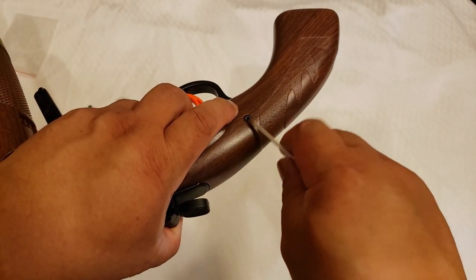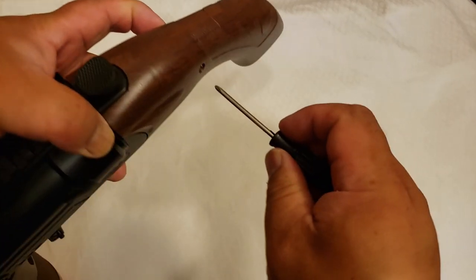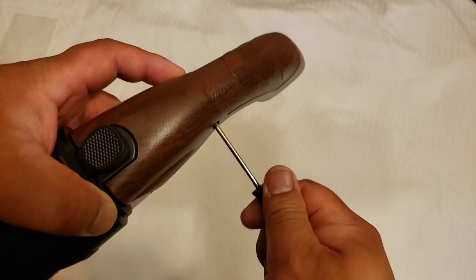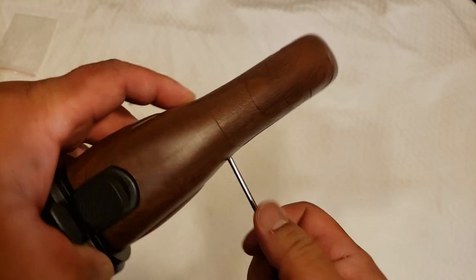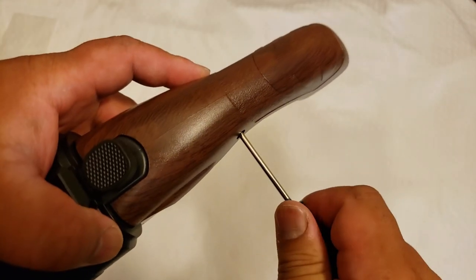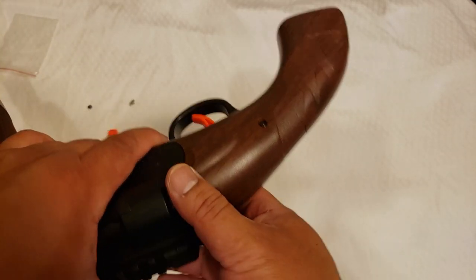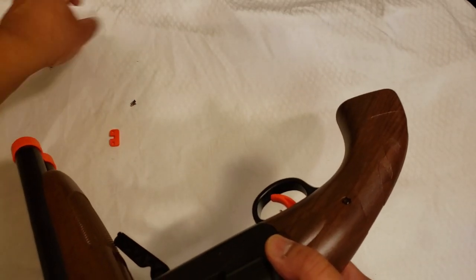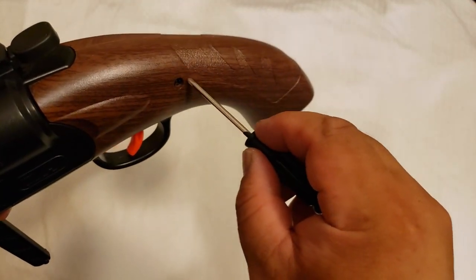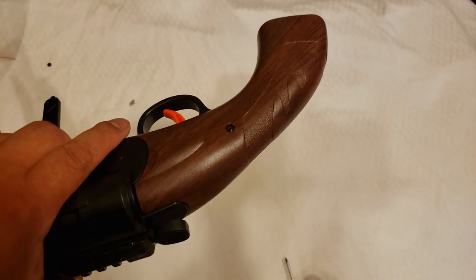Take two — I removed that hex nut and replaced it with the other one from the bag. Maybe that one was just out of spec. This one's grabbing nicely. One thing to keep in mind: maybe one of the spare hex nuts is just a bit out of spec and won't tighten down. But this one tightened down nicely. You don't have to make it farm-tractor tight — just snug it down.